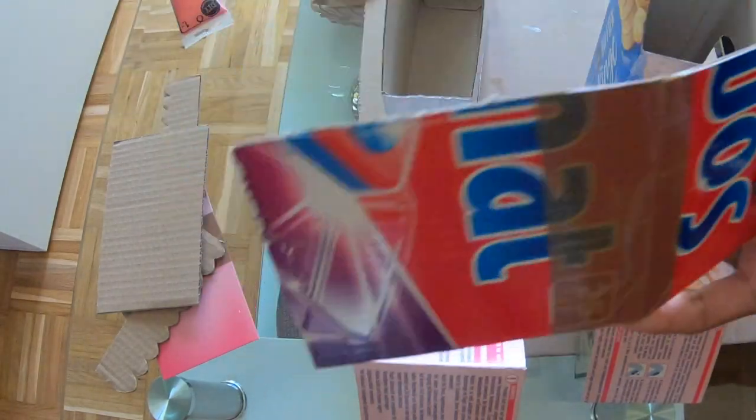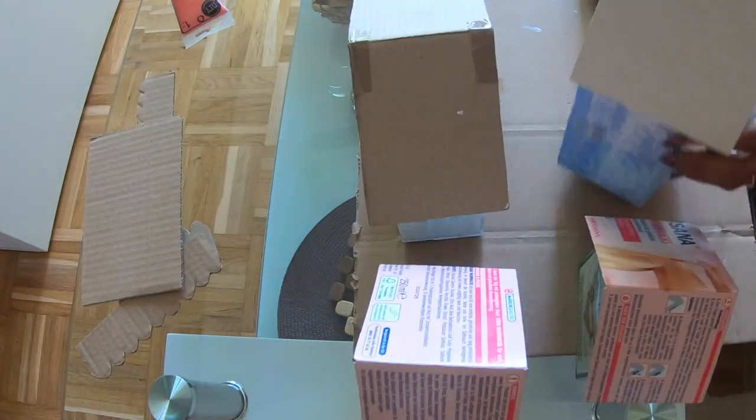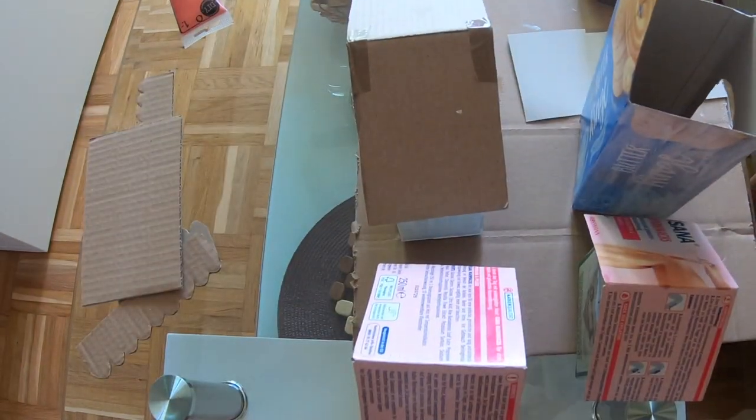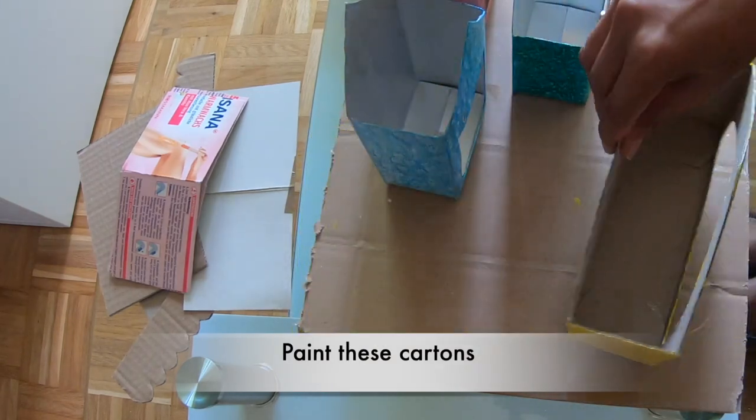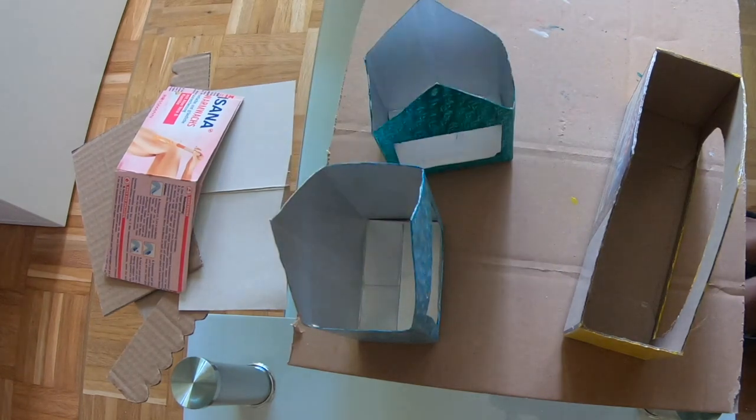For the roof, I have normally cut two pieces of paper from the top and attached tape from the top. If you want, you can fold it at the top.